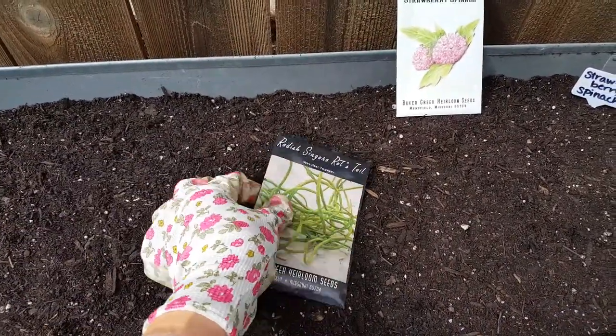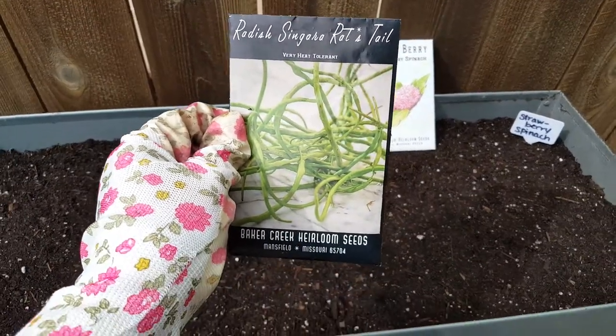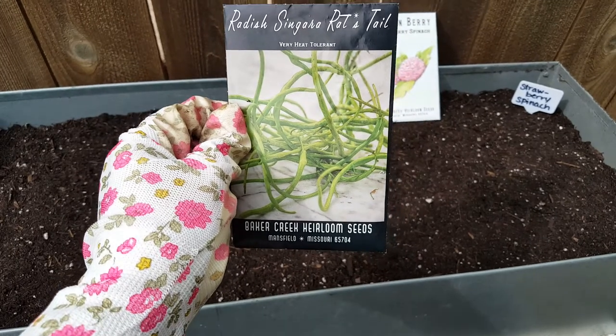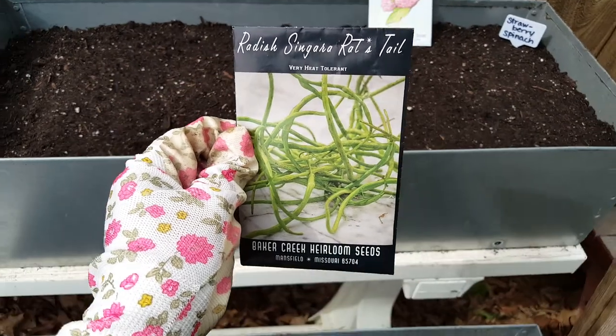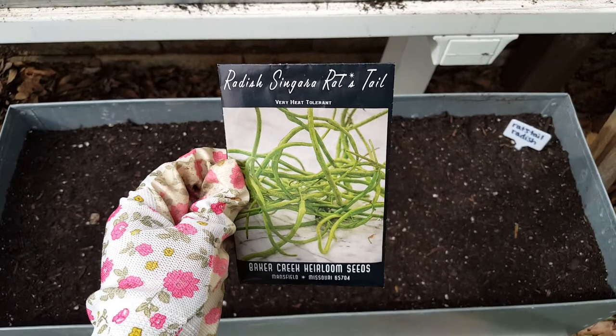This one I'm really interested to try — it's a rat's tail radish. They grow like a little bean pod instead of like a traditional radish under the ground. It says it's very heat tolerant, which is kind of what I was interested in, but that one's going down here. So we'll see how they do.